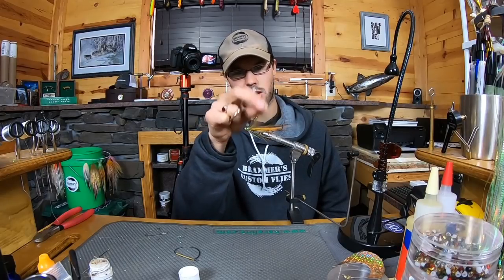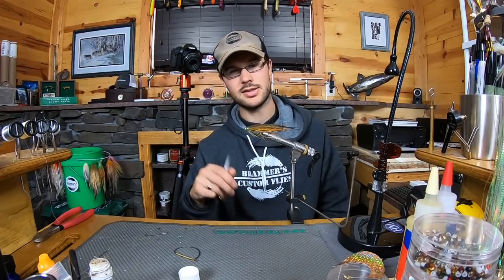You can deep dredge it with a fast sinking tip, or fish it higher in the water column with something different, and it's unbelievably easy to roll cast with nothing except a little bit of water weight for this guy, and it's super fishy. So let's do it.